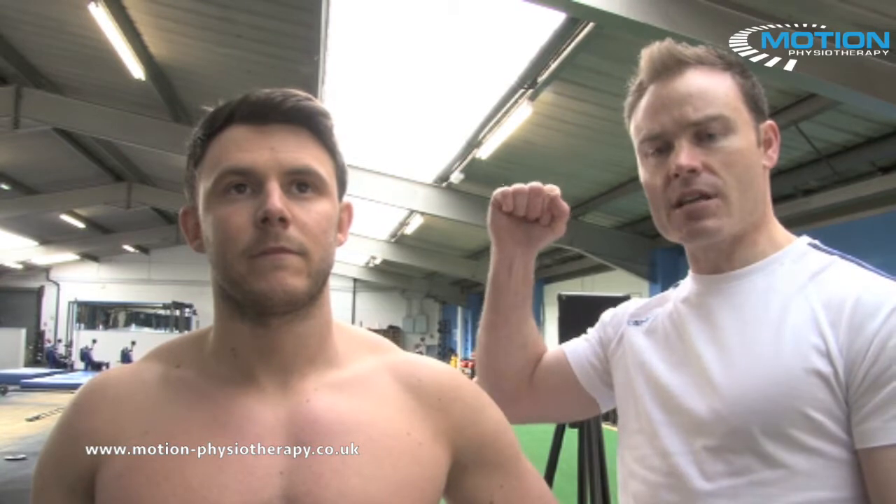In this technique we're going to look to de-rotate the shoulder. This is for athletes who are getting problems with end-range external rotation — your throwing athletes, tennis players, or even contact sport athletes involved in tackling.